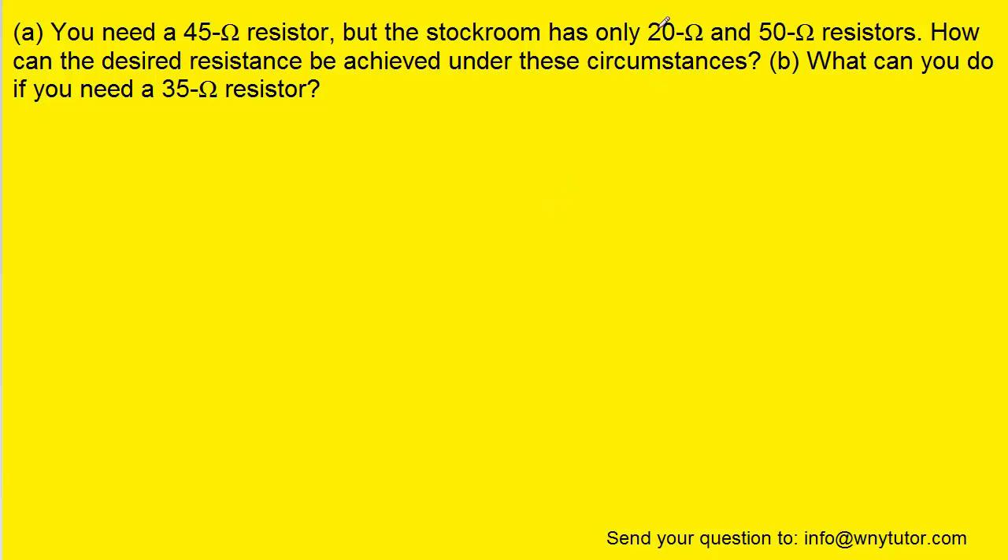We have to make some combination between the 20 ohm and the 50 ohm resistor in order to come up with 45. Part of the problem solving here might involve some trial and error. One thing we should note is that just connecting them in series is not going to work, because when we connect resistors in series, we have to add their resistances. And 20 plus 50 is going to make 70, which is already too much — well above the 45 ohms we need. So we know that some kind of parallel combination is what we're looking for.